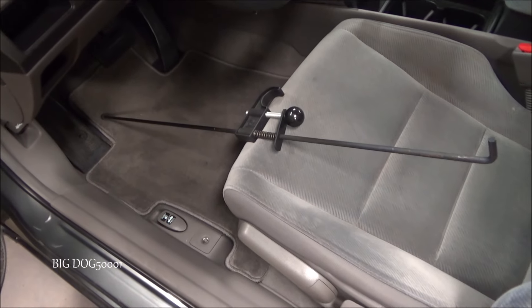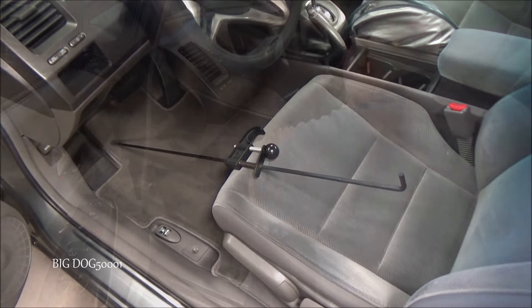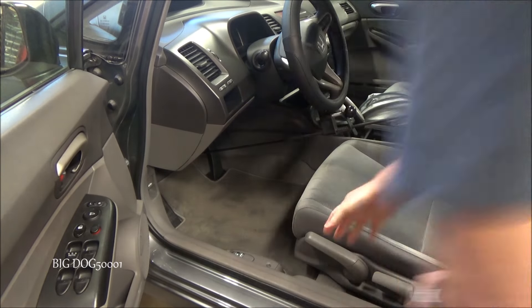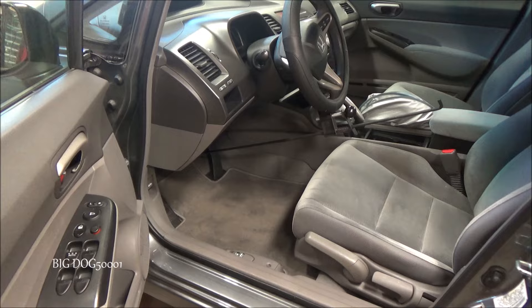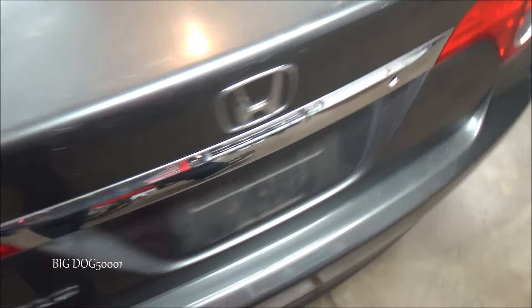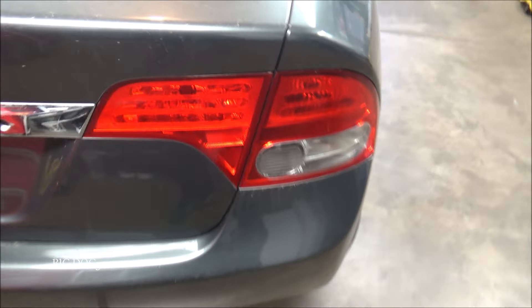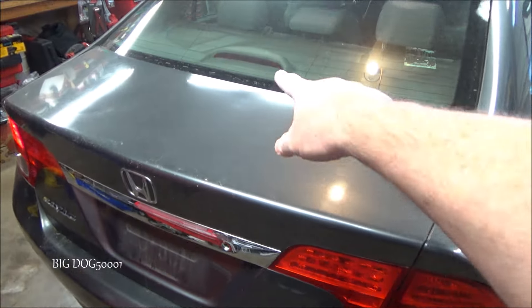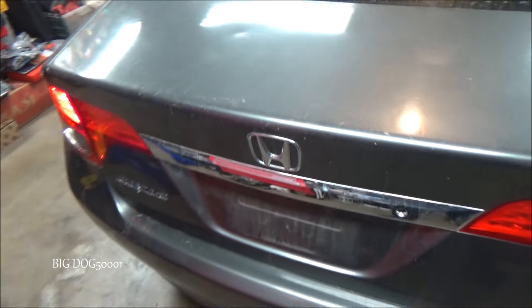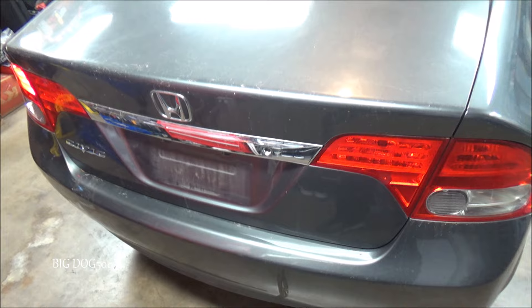I don't have an assistant today, so we'll just use this tool to activate the brake lights. Looks like the brake lights are on, let's go check it out. You can tell one's on, but this one isn't — so at least we have that one out. And it looks like our center light is not working too. So we got two out of three bulbs out.